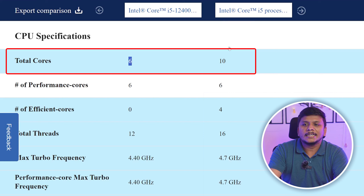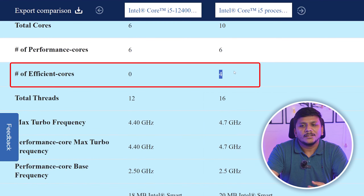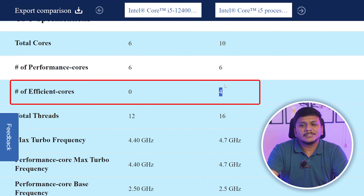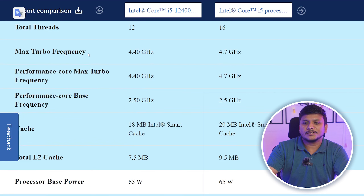The 12th gen has 6 cores and the 14th gen has 10 cores. One might think that's 40-50% better, but it's not that simple. More cores doesn't automatically mean a better processor - it depends on the application. Multi-core counts help in server-oriented tasks, but higher clock speeds matter more for applications like gaming, Word, Excel, and PowerPoint. The 12th gen has 12 threads while the 14th gen has 16 - the extra threads come from efficiency cores which don't have multi-threading and help reduce power consumption.